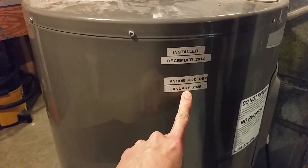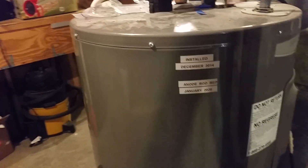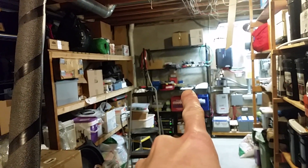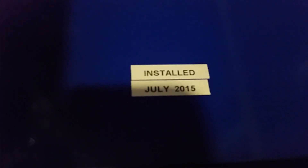I replaced the anode rod a couple of years ago — January 2020 — so that will be coming due again around January 2024 or a little later. I've been keeping records on a notepad over there of how much power this thing has been using over the years. The tank was installed in 2014, and about seven months later I installed this heat pump unit in July 2015.